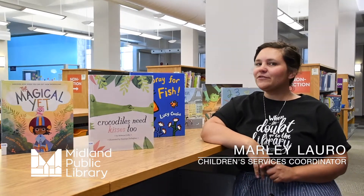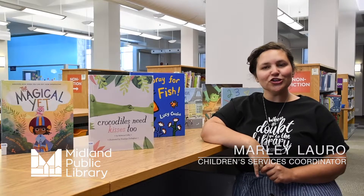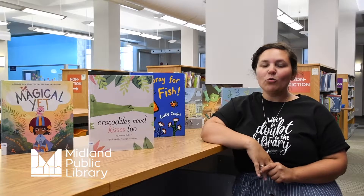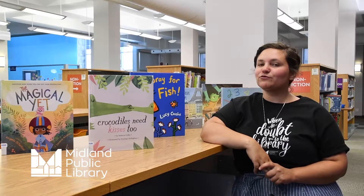Hi everyone! It's Marley from the Midland Public Library. Welcome to the Midland Public Library's digital early literacy video series, where we share our favorite rhymes, songs, and finger plays from story time.